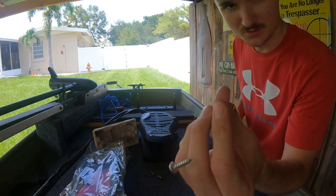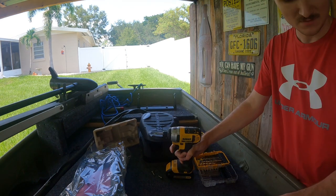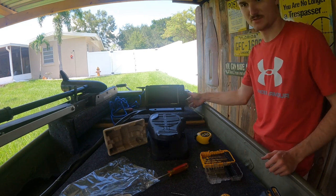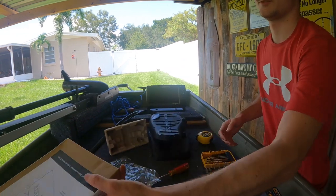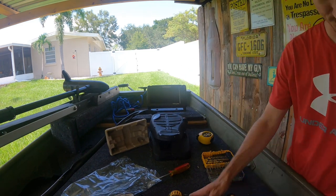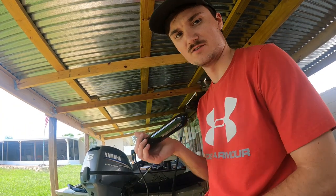We're gonna take these screws — there's four of them — these are the ones to anchor it down. That's gonna be in there like that, it's pretty sturdy. I did also get a sun cover for it just because it's a lot more expensive than the other one — I definitely don't want to ruin it. Now I'm gonna take you guys to the back and show you how I'm going to hook it and mount it to the back of the boat.